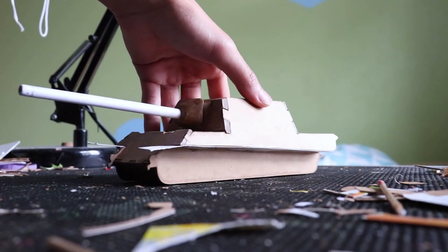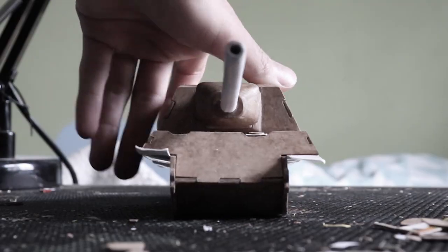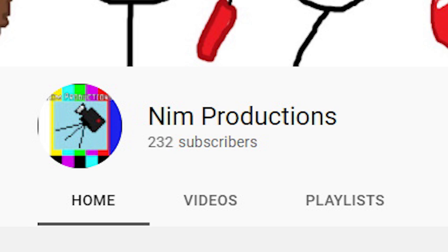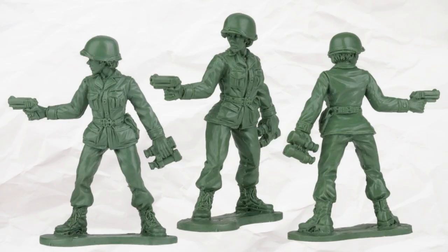Cardboard crafts are fun and all, but there is a large, huge, tremendous problem with it. I can't make waifus! No, I meant army men.